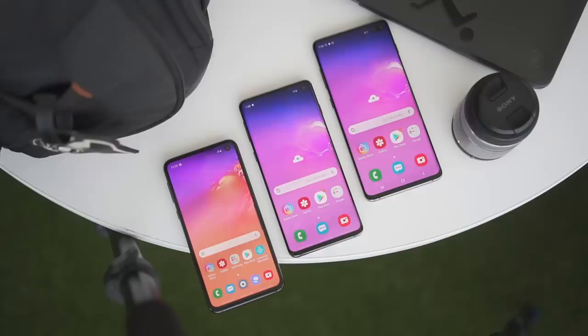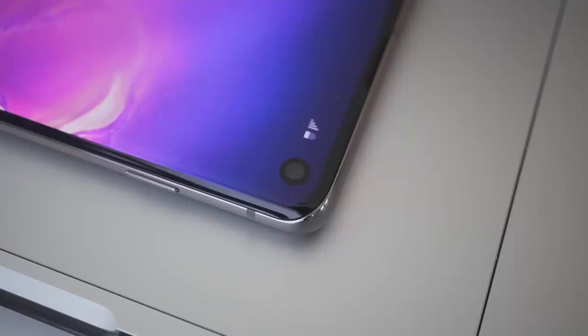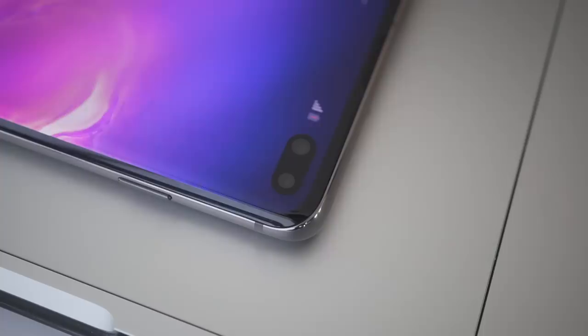The phones have no notch. Instead, they're rocking what the company calls the Infinity-O display, aka the punch hole. The S10 and S10e have a single camera module, so the hole is significantly smaller than that of the S10 Plus with dual front cameras. Brands have come up with innovative ways to get rid of the notch — there's a slider feature for some phones, which can be done manually or automatically, and some opted for the punch hole design like Samsung. This seems to be the going trend for 2019.